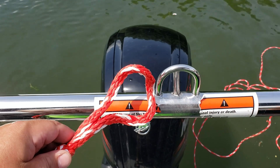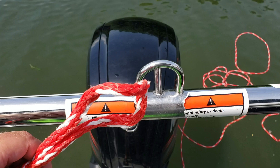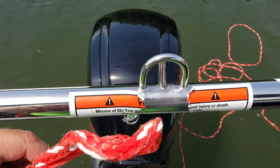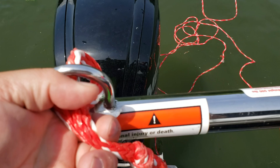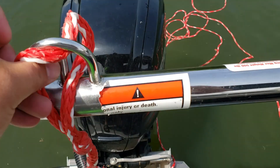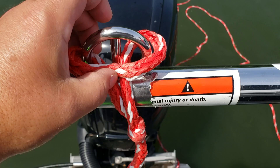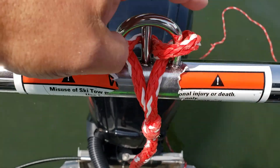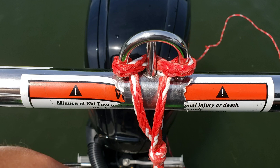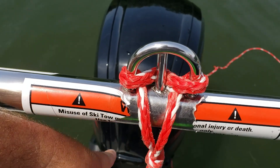Good afternoon outdoor office family. This is a how-to on how to connect your ski rope to your ski bar. You want to come up through here, around like this, and then take the center and push it over just like this. A quick how-to to attach your ski rope under the bottom hole.